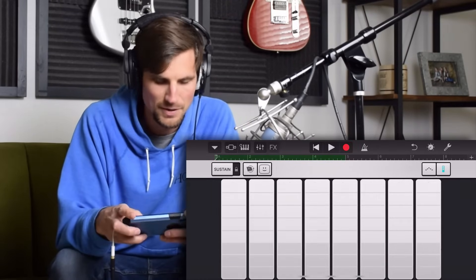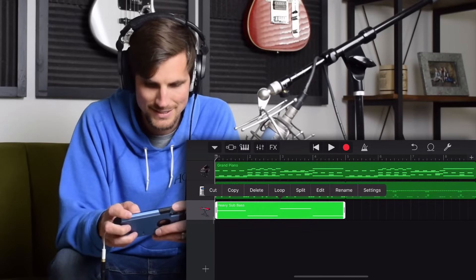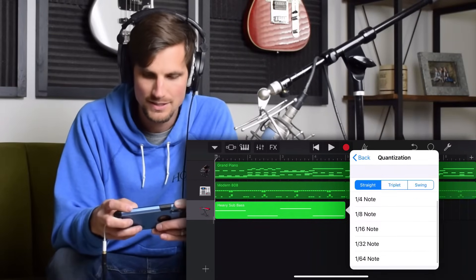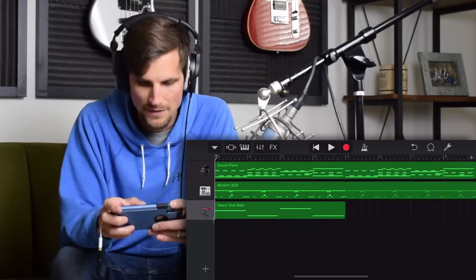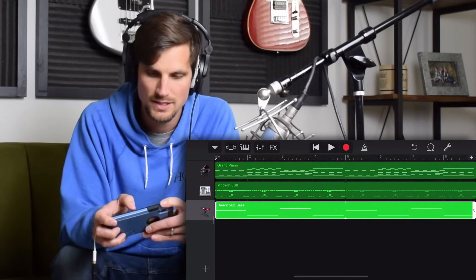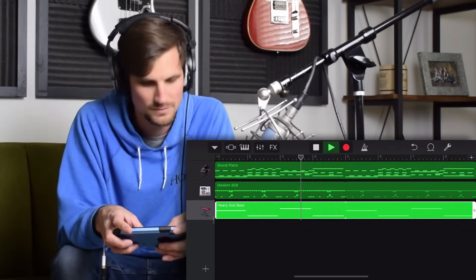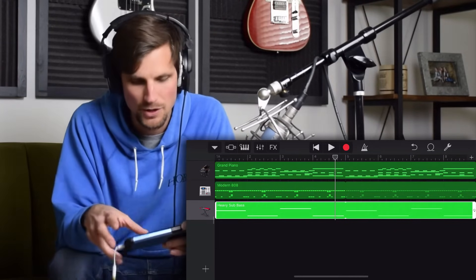Same deal here — I'm just gonna flip on over. I want my timing to be perfect, so I'm gonna go down to quantization, slide on down, hit sixteenth notes, and it's just gonna make sure each one of those hits are right on time. Then I'm gonna double click and loop it so I don't have to play it twice. That's good. So we're getting somewhere, but we need to keep going.